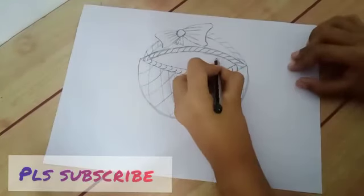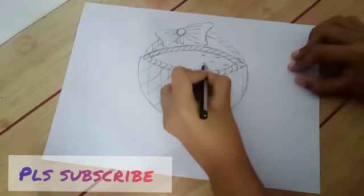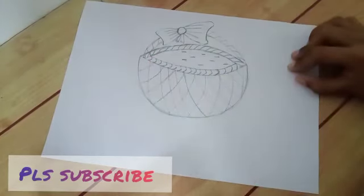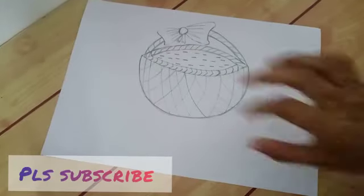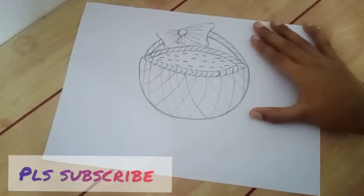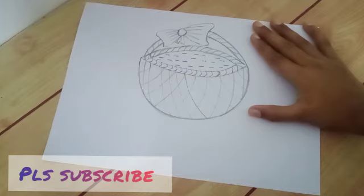And here, some water droplets like this — we can drop them. So now the drawing is ready.